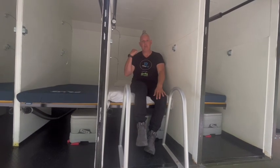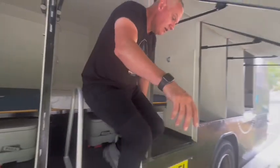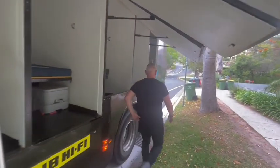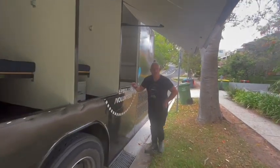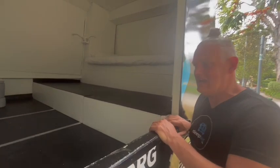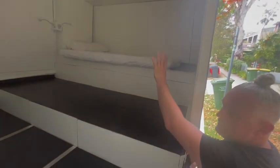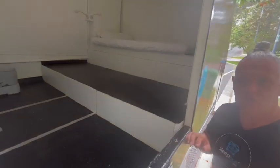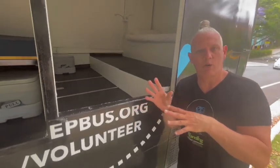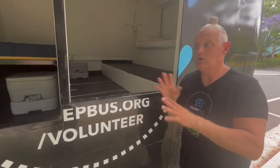So you've got everything you need here for a comfy night's sleep. I'll just show you the back of the bus as well. In the back of the bus here, this is where the engine is, so we've got a big pod here. If somebody might be a little bit claustrophobic, or if they've got a lot of gear or a large pet, we can put another bed here as well. Pets are welcome — we can accommodate all pets, we don't turn anybody away. We take the fur babies as well and we look after everybody.